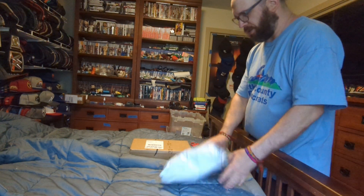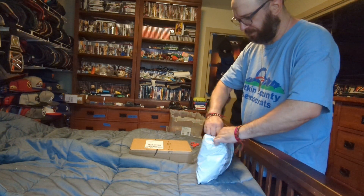Hi, this is MLBFan. I'm making an unboxing for two packages that came in the mail yesterday. Here we go with the first one.